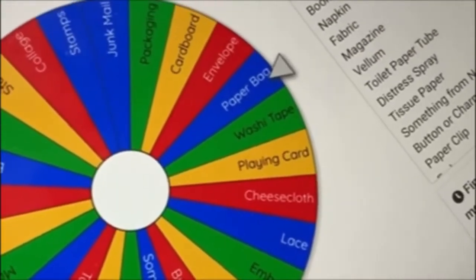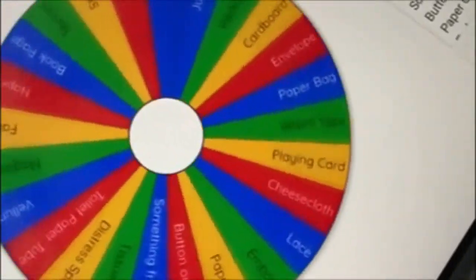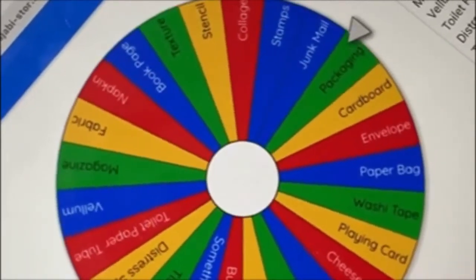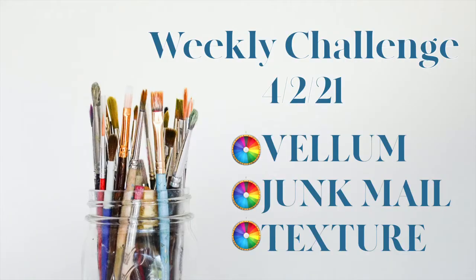In the Wheel of Wonder for the first week's challenge, we have 25 items on our list. The three items revealed are: texture, vellum, and junk mail. So that's our challenge — we need to create something using those three items. Let's get started and figure out what we're going to do.